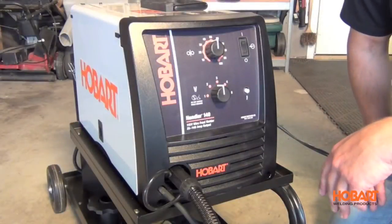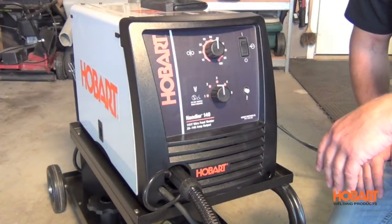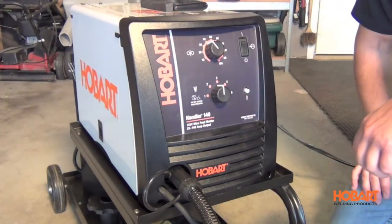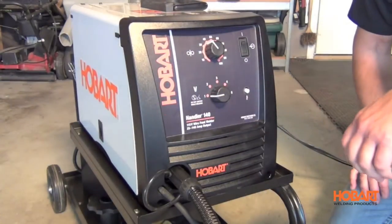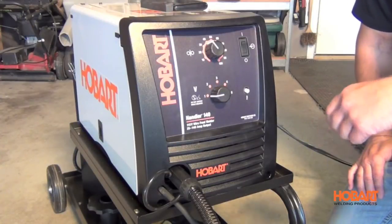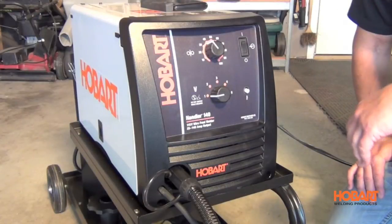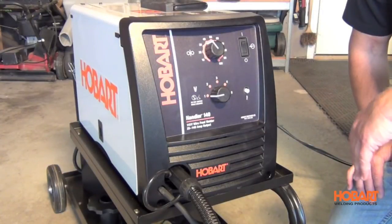Taking a look at the front of the Handler 140, you'll notice the sloped control panel for easy visibility. It also features infinite control on your wire feed speed and five tap settings, allowing you to go down to 24 gauge steel and up to quarter inch steel. This machine also features a thermal overload protection light — in case the machine gets too hot, it will shut down and save the machine from any damage.